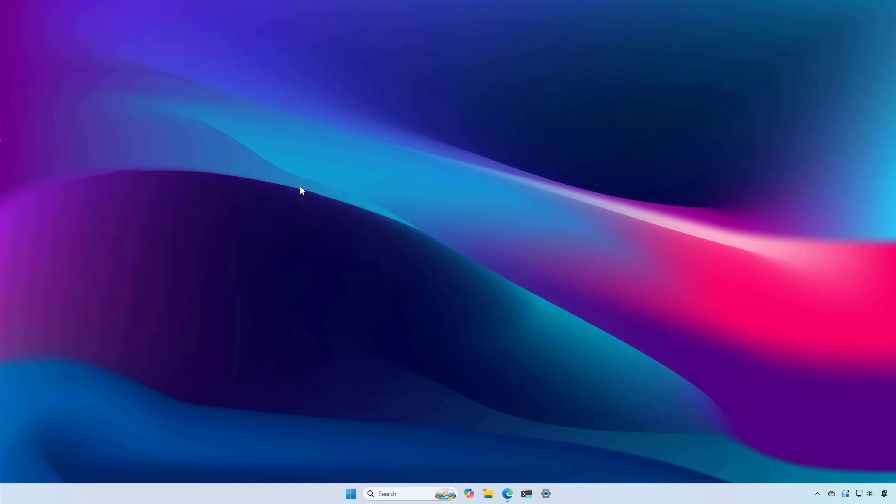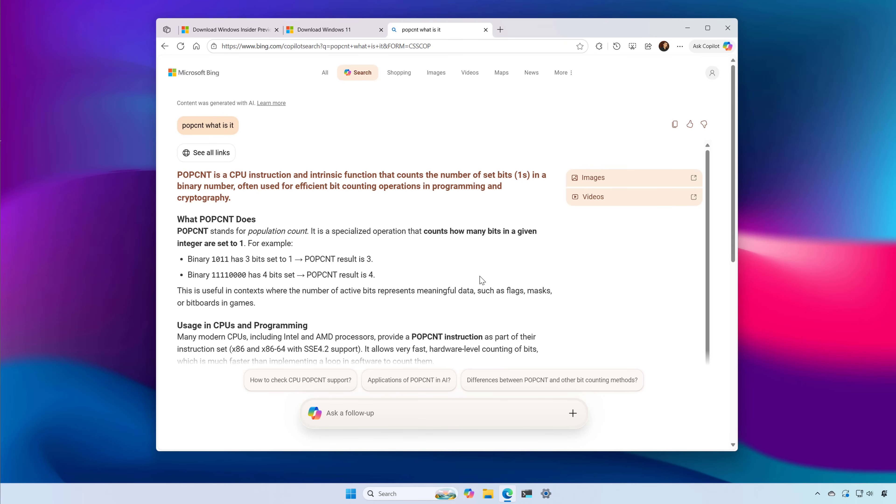Hello everyone. Let's look at the steps to perform a clean installation of Windows 11 version 25H2 on unsupported hardware. If your computer is already running an unsupported version of Windows 11 or Windows 10 on hardware that is not compatible with version 25H2, you can use third-party tools such as Rufus to create a custom USB bootable media to bypass the most common problematic requirements including TPM 2.0, minimum amount of memory, internet, and a Microsoft account. However, the processor will still need the POPCNT instruction, otherwise the operating system won't boot. This requirement only affects a small group of devices with processors released before 2007.